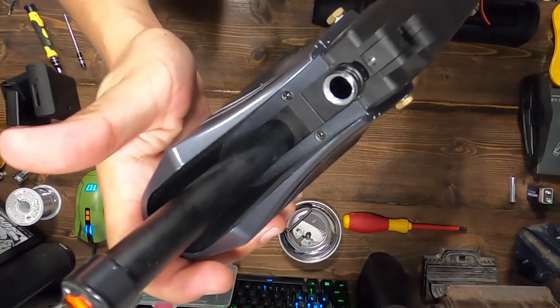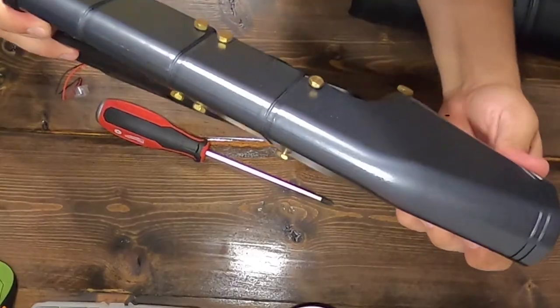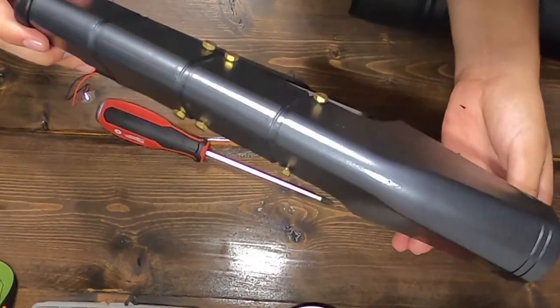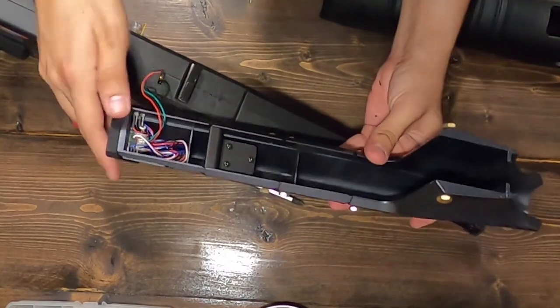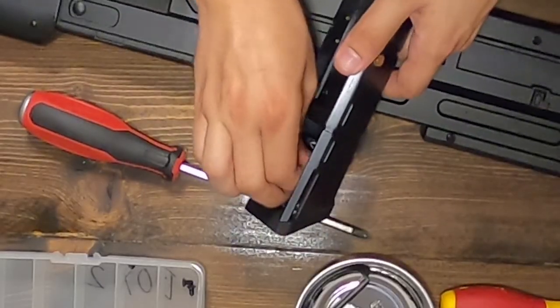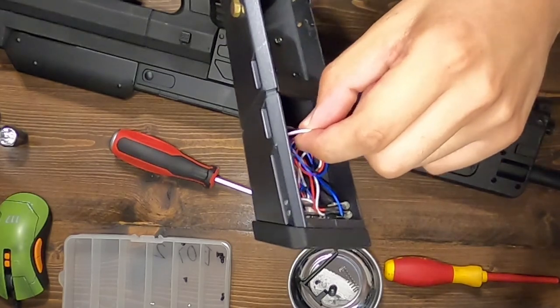Removing the counter rail: remove two bolts at the barrel end of the rifle. With the bolts removed, slowly slide the counter attachment toward the barrel and upward. This will expose the wiring going into the counter electronics. Carefully remove the three-wire JST connector — you may need to hold the counter electronic board down, as it is only held in with pressure and hot glue.